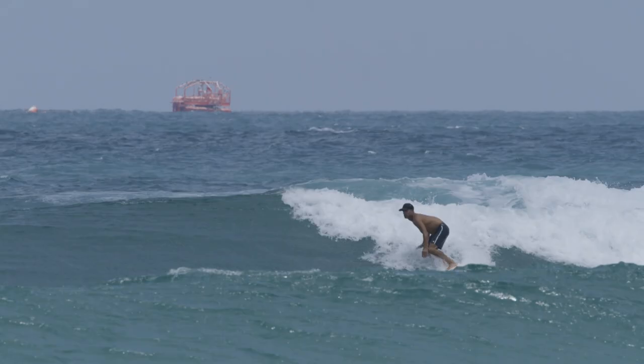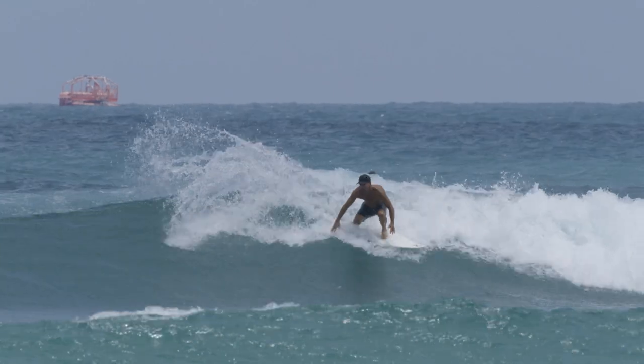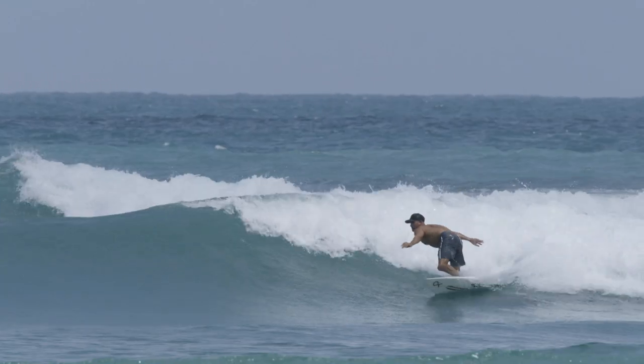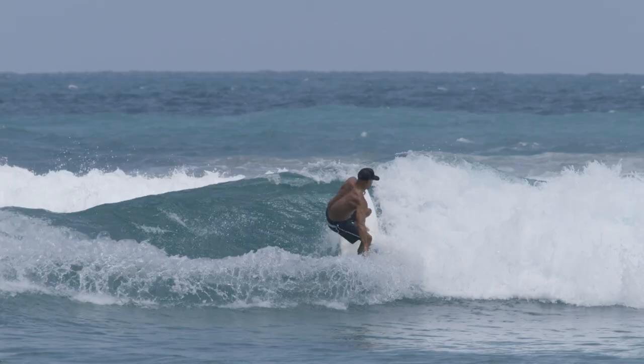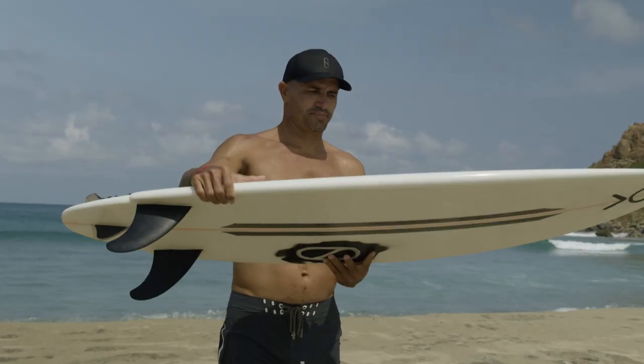My new fin template — messing around with it, and I didn't know how it would be, but so nice to feel that. Just a little thumb, any kind of little third fin, just to stabilize a little bit so you don't get that kind of drift at the end of a twin fin turn. And yeah, this is like about the most fun I could have in these kinds of waves, I think.